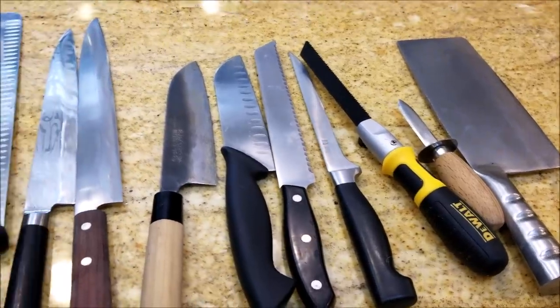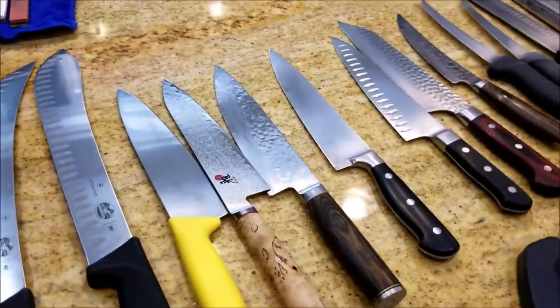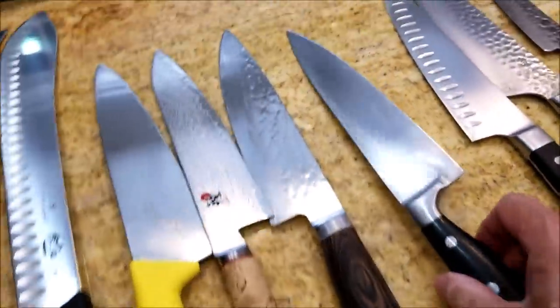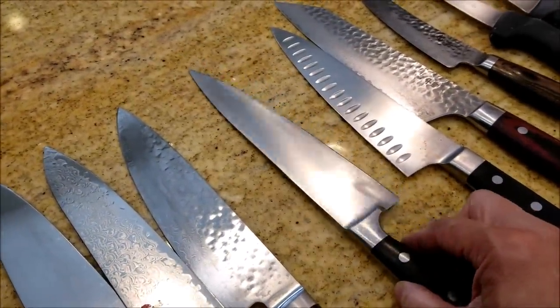There are many ways to sharpen knives and there are many kinds of knives. I wanted to talk about some of the basics of sharpening first. The first thing you need to be aware of is that different knives have different steel. So for example, like in this particular knife, this one has a Swedish steel,